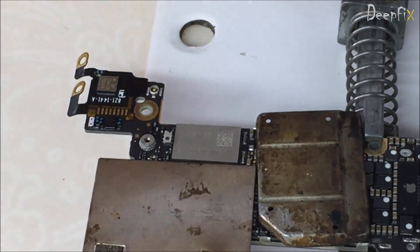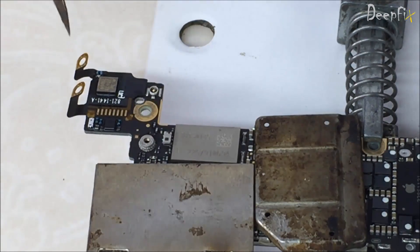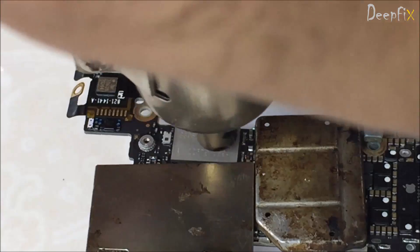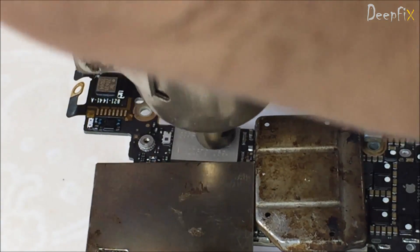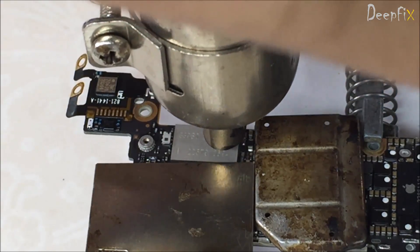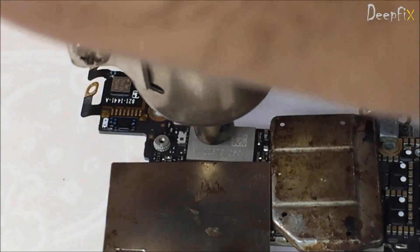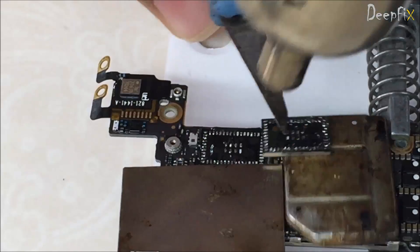Apply heat overall the module, around 400 degrees. Use a sharp tool to lift it from the bottom — it doesn't have balls, it has a flat LGA-like structure. Okay, here it is.